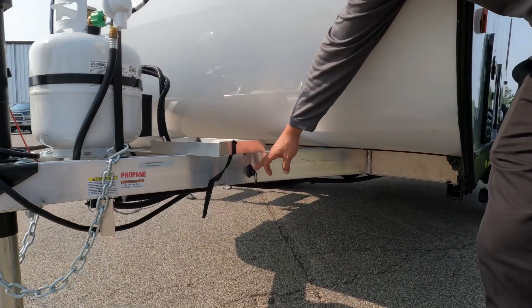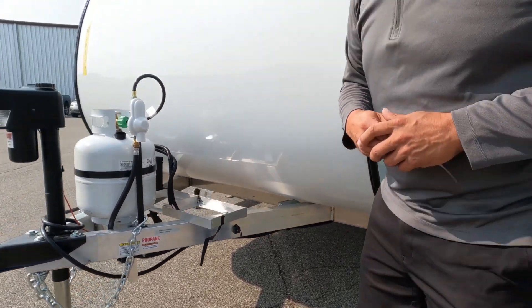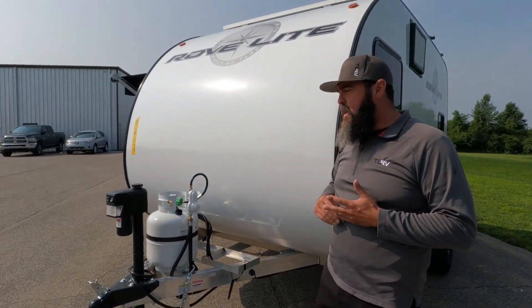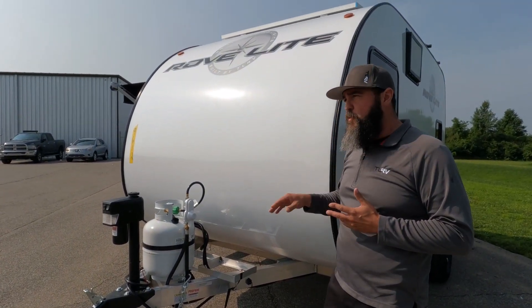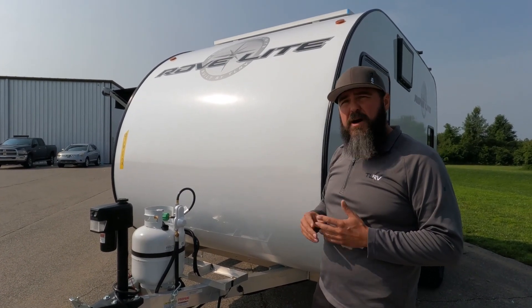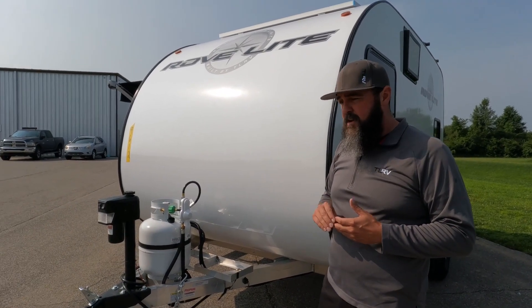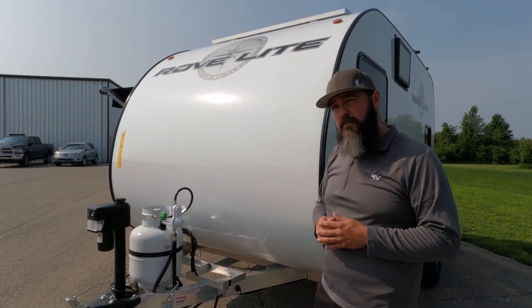Another standard feature we have at Travelite RV is a Tucson electronic sway control. What that does is eliminates the use of mechanical sway and friction bars and weight distribution hitches. You can't use a weight distribution hitch on this frame and there's really no need to. The average tongue weight is about 200 pounds on our product and the smallest weight distribution hitch is about 400 pounds, so you'd really be using overkill. No need for it with today's vehicles.